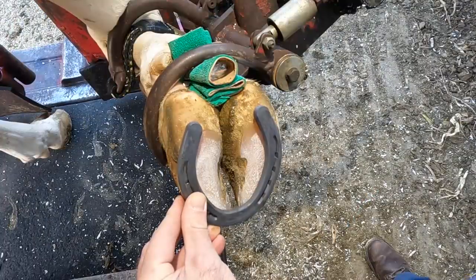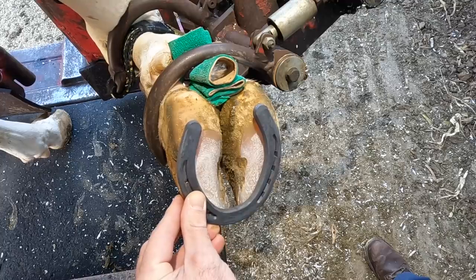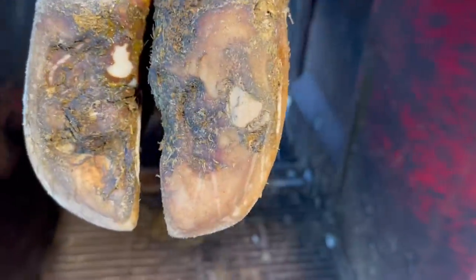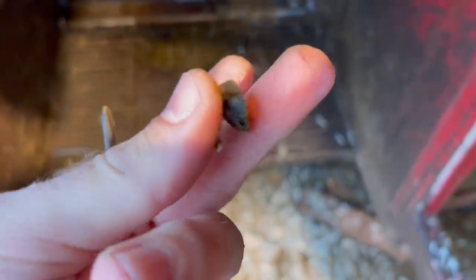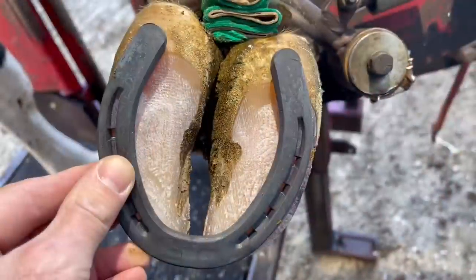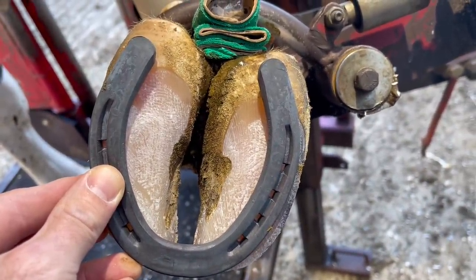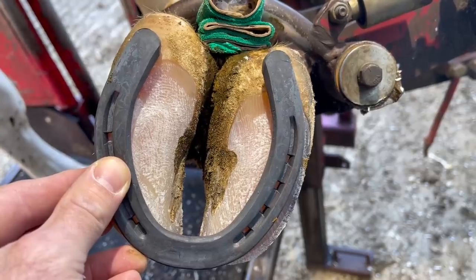Question one: wouldn't it just be easier to put shoes on cows like they do horses, to prevent problems like we've seen where we get rocks embedded in the claw and then we have to dig them out and they cause big holes in that sole? Well, there are several problems with that. Number one, we've got an animal with two claws.